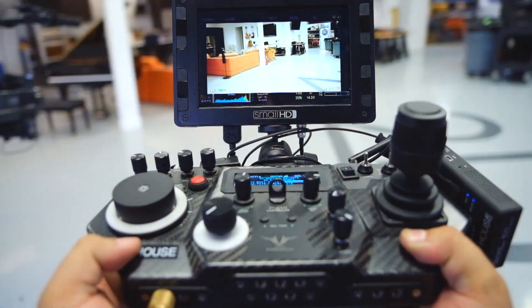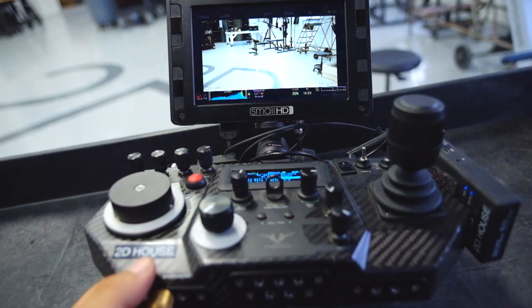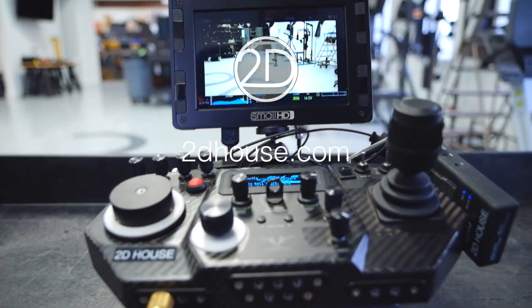I recommend coming in and having a look. Of course, it's going to come with all of our Mobi rentals, along with the billion other accessories that we offer, so check it out at 2dhouse.com.